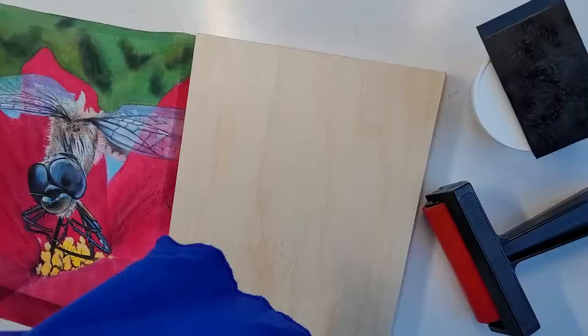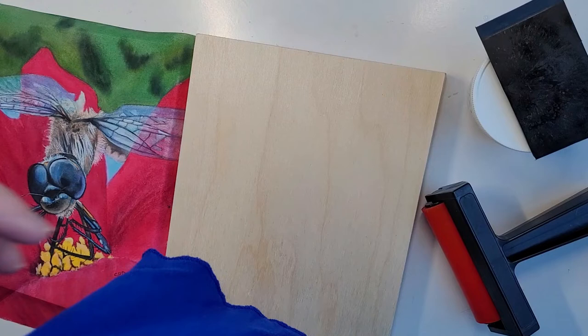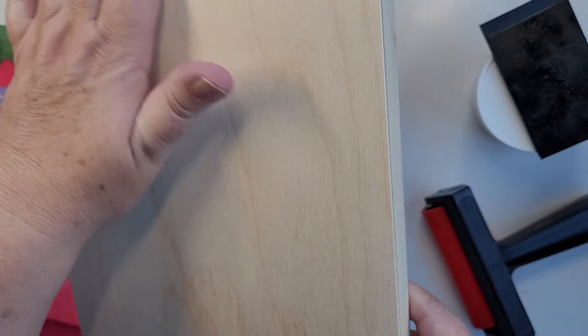Hi everybody! My birdies in the background are talking to you. I hope you can still hear me alright from my cell phone. I want to show you a cradled wood board.